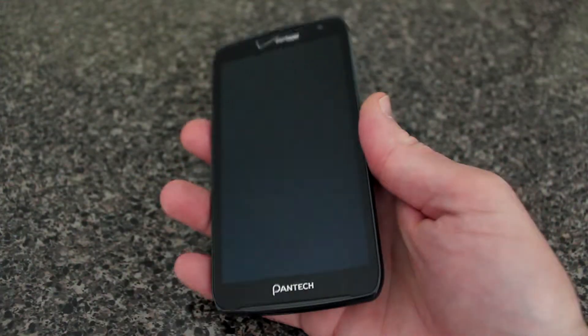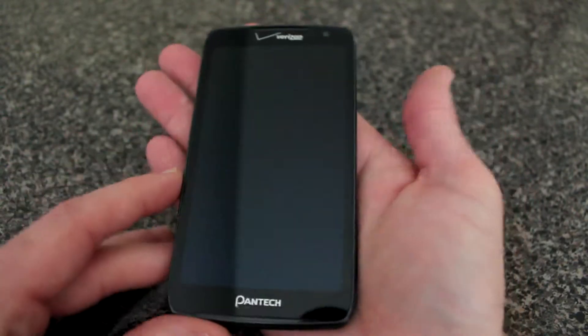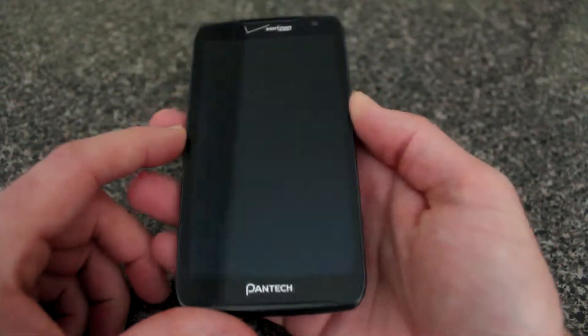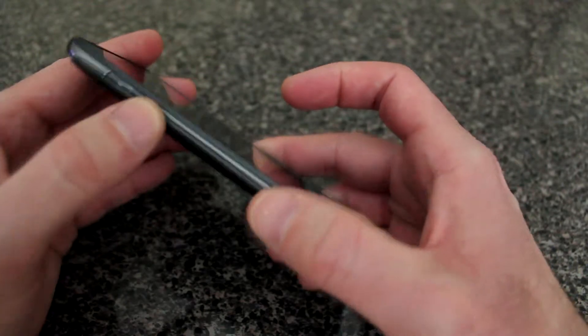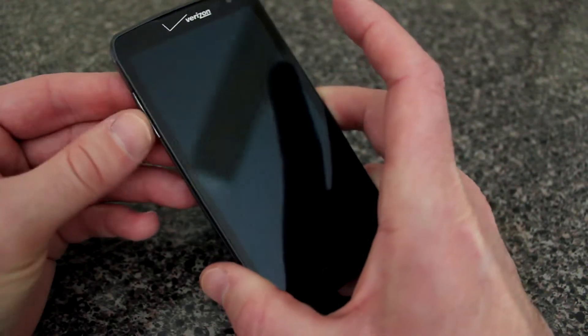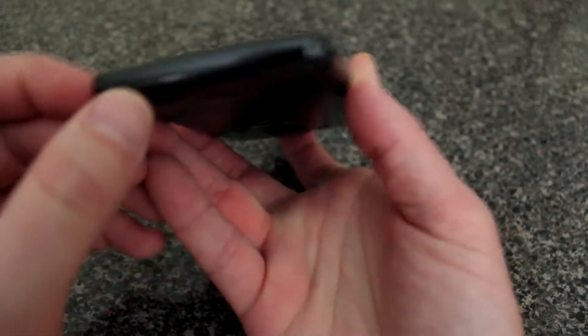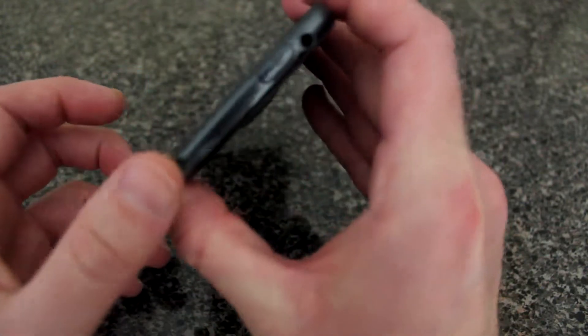Let's get into the details of the phone. Here's the Pantech Perception for Verizon Wireless. Here's the phone compared to my hand — it's a rather large phone, but it's got a huge screen on it. On the left side of the phone you have a rocker button for volume up and down. Nothing else on this side. On the bottom there's a little hole for audio.